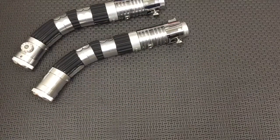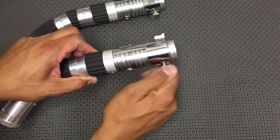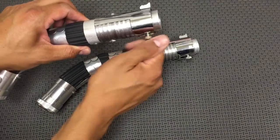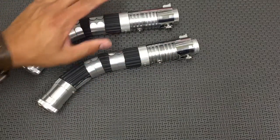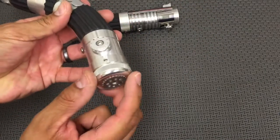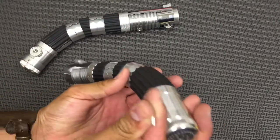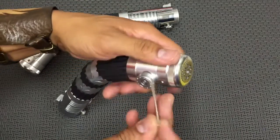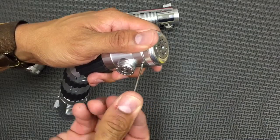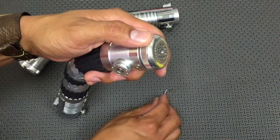I'm going to show you how to change sound fonts. If you're going to do that, just let the sabers sit for a couple minutes and then they'll go into sleep mode, and then it's safe to access the SD card. With the pommel here, you don't unscrew this — you just back out this set screw with an Allen wrench. Take your time when you do this, just be careful because we're dealing with microelectronics here.